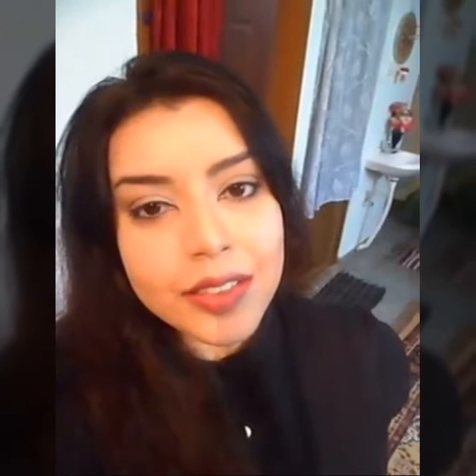Hi friends, and welcome back to my channel. If you are new to my channel, my name is Alfie Amreen.